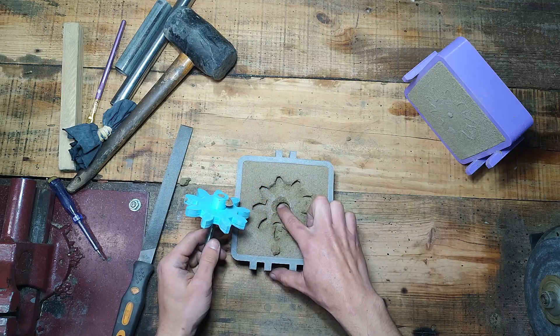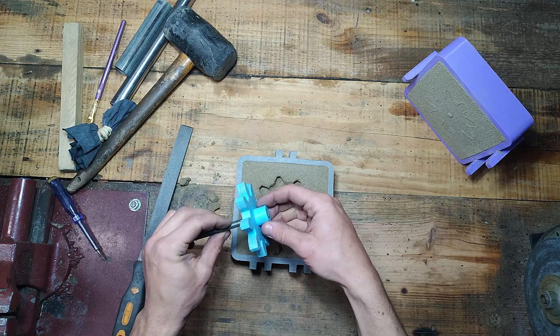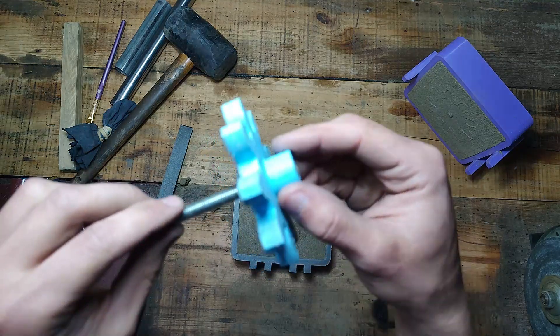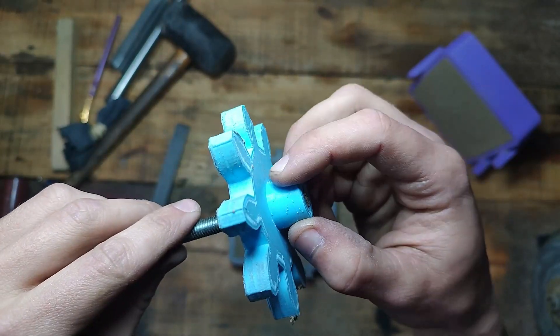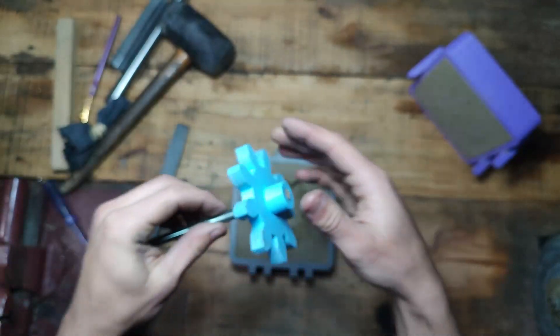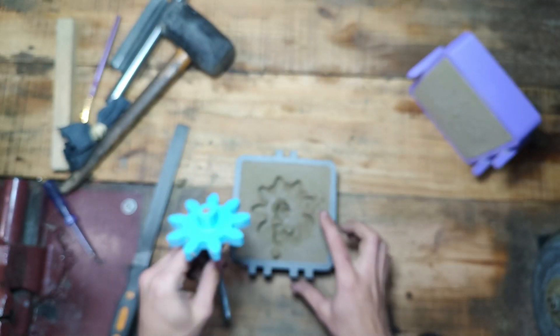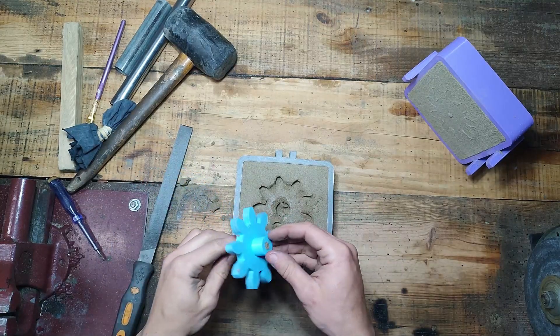It won't work. It glued to the part because it's not smooth. You can see there are these small dots and it's holding to the sand. And my sand lacks humidity. So I'll make it more humid and try again.